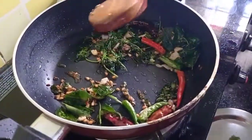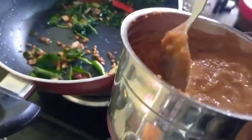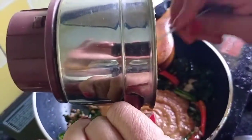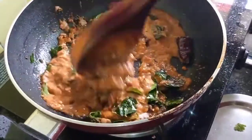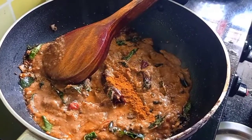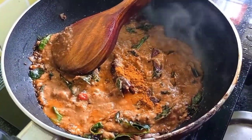Put some pepperoni so that you do not need it. Now, let's put a tomato paste in the sauce. Now, let's put some pepperoncini in the sauce. Let's put a little pepperoncini in the sauce.